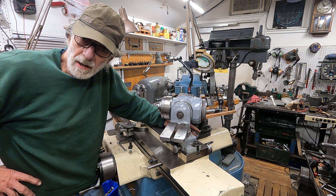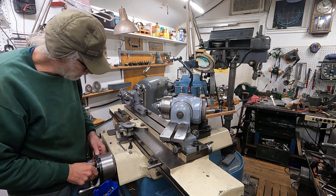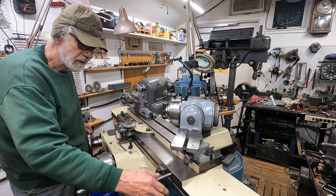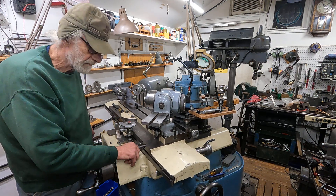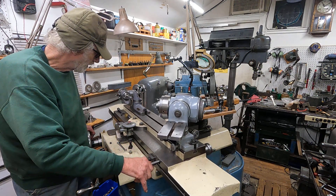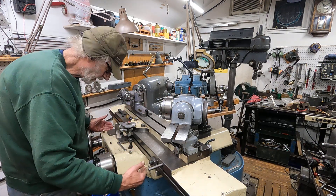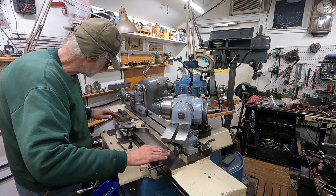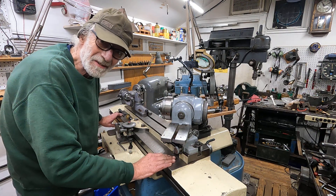If you're going to buy one of these, you've got to understand that this table here is on ball bearings — 44 ball bearings — on these hardened tracks that are down here. And there are tracks that are hard steel.